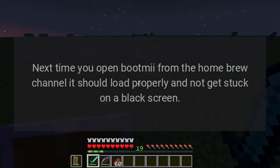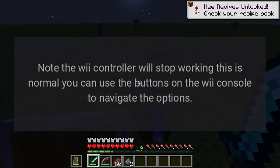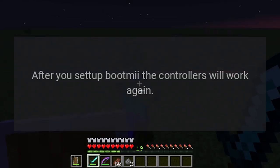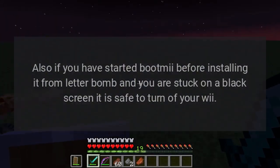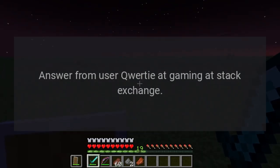Note: the Wii controller will stop working — this is normal. You can use the buttons on the Wii console to navigate the options. After you set up BootMii, the controllers will work again. Also, if you have started BootMii before installing it from LetterBomb and you are stuck on a black screen, it is safe to turn off your Wii. Answer from user Cordy at Gaming Stack Exchange.